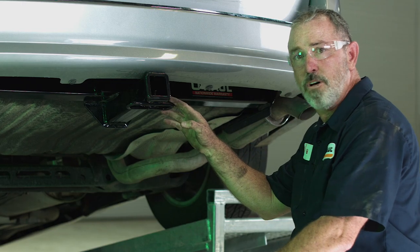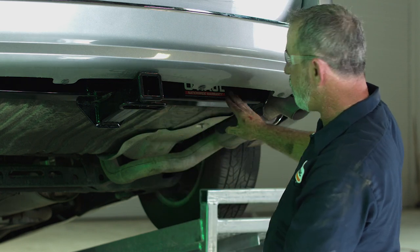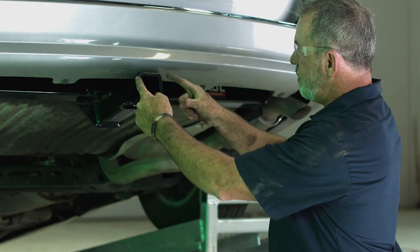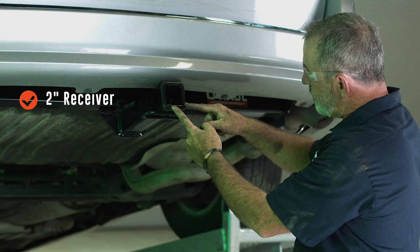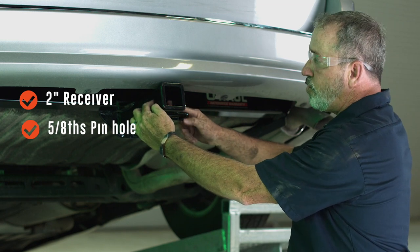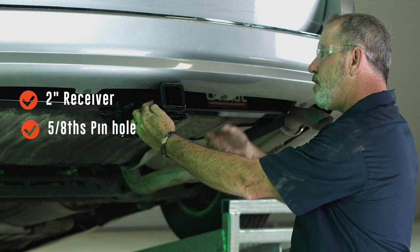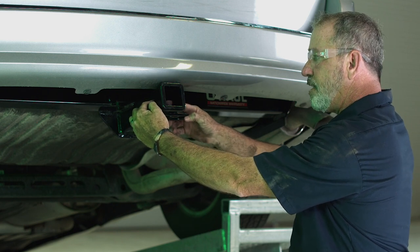That's it for our hitch install. The cross tube is really well hidden behind your bumper. You are going to see the two inch receiver — two inches by two inches. This hitch does have a 5/8ths pin and clip hole, which is going to secure your ball mount, cargo carrier, mobility carrier, or bike rack. You can also use it for a locking mechanism as well.